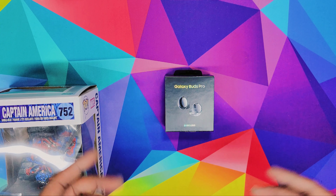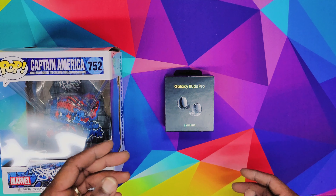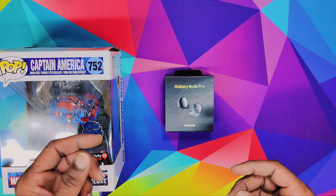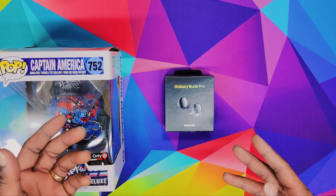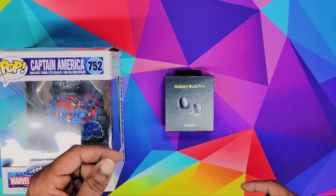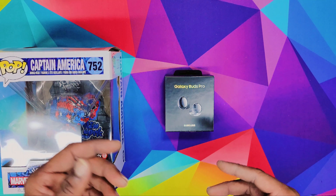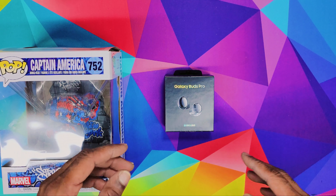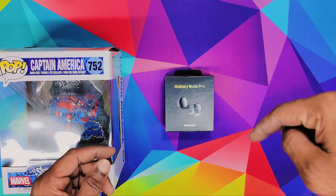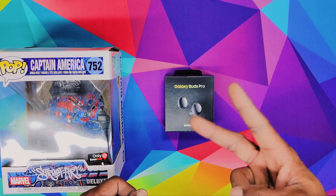I'm gonna leave a link down below where you can find these lights. I forgot how much I paid for it, wasn't really that much, but I will leave a link down below. If you do buy it through that link, it's gonna give a little kickback to me so I can get more products and fund my channel. I'm also gonna leave a link for Cash App if y'all would like to donate to my channel. If you like this video, make sure you hit that like button, subscribe, hit that notification bell so you can get notified every time I upload. It's your boy Cartoon, peace.